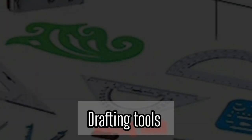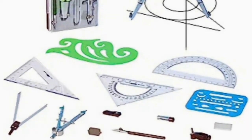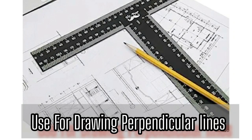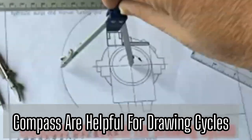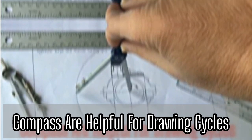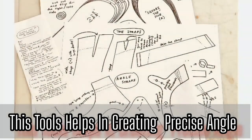Drafting tools are the main tools when making any kind of pattern — not only Dr. Martin's pattern but all patterns. You need drafting tools. L-square or T-square — used for drawing perpendicular lines and ensuring accurate right angles. Compass — helpful for drawing circles and arcs of specific dimensions. Set squares — these tools help in creating precise angles and maintaining symmetry.